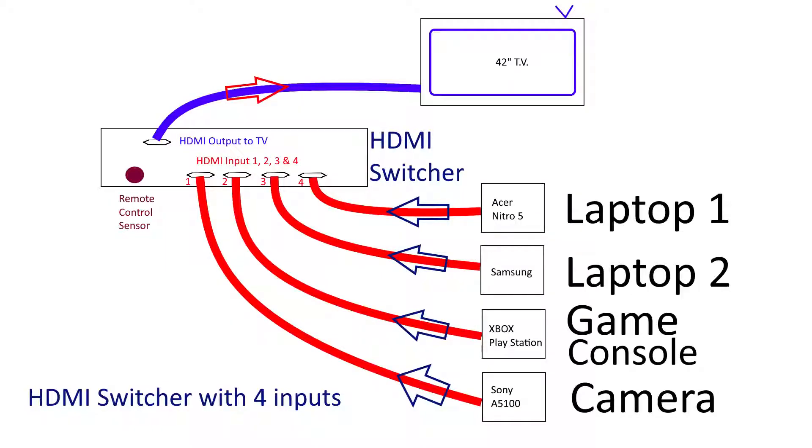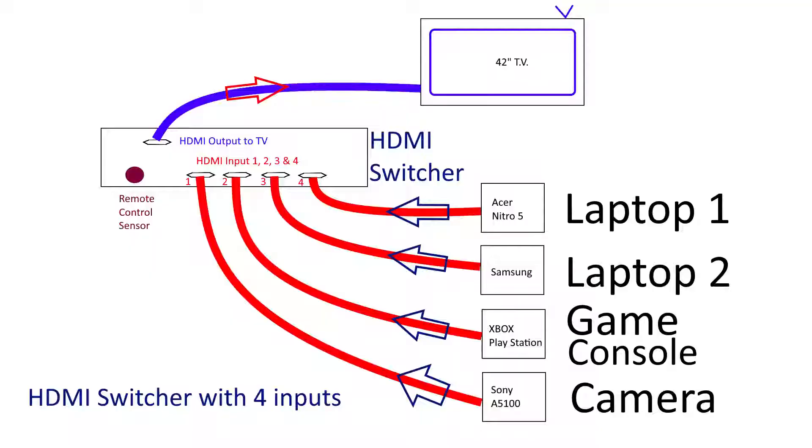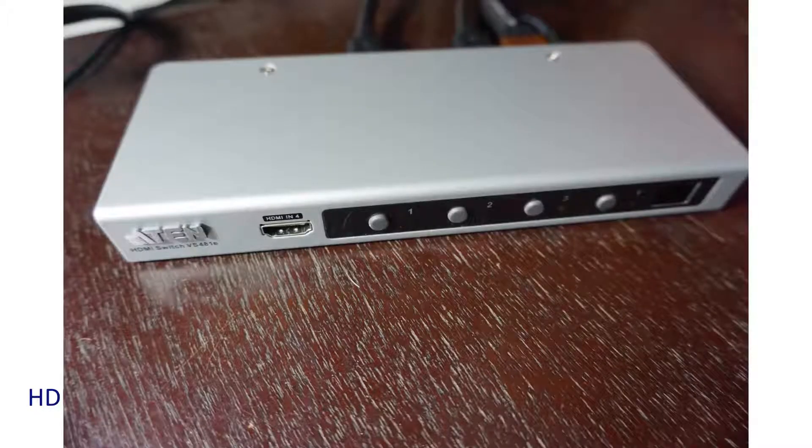Many of you will have a computer, a game console, PlayStation, and maybe a camera or some other device that has video output. Every time you want to see it on the large screen, you have to switch your cable — unplug the HDMI input to your TV screen and plug in the laptop or Xbox or PlayStation. That will eventually ensure that your TV screen HDMI connector wears out and cannot be used. The safest approach is to use an HDMI switcher so you don't have to swap cables.